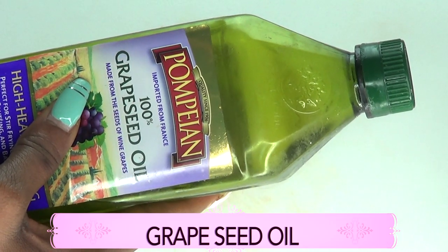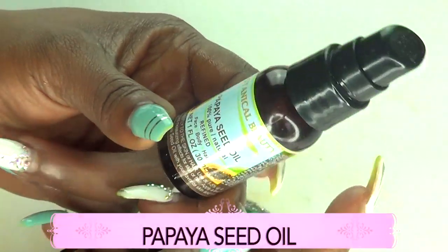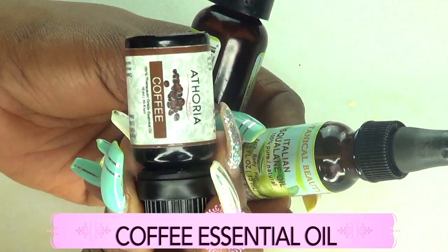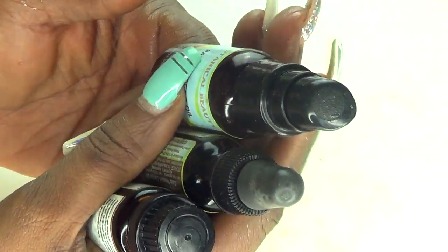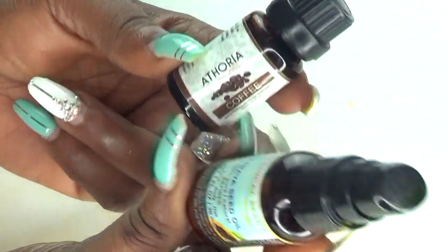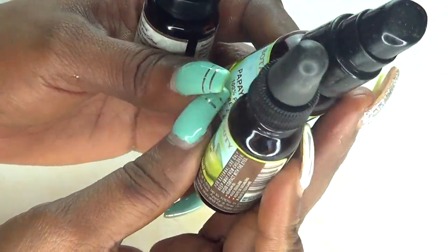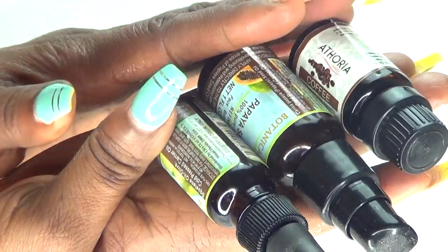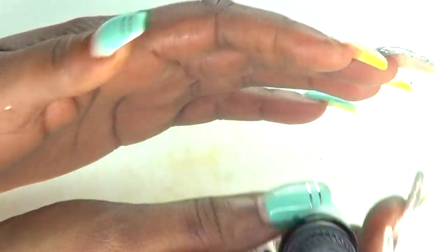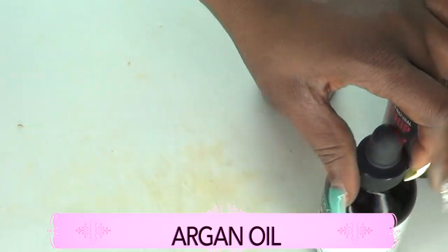If you do not have sweet almond oil, go ahead and use grapeseed oil — it adds vitamin E and is another wonderful oil for the skin. I'm also going to be using papaya seed oil, squalene oil, and coffee essential oil. These are anti-aging oils that contain vitamin A and vitamin E. Coffee helps with circulation and fine lines, papaya seed firms the skin and boosts collagen production, and squalene oil also firms the skin and boosts collagen. If you don't have these oils, just use what you have — optional alternatives include avocado oil, rosehip oil, and argan oil.